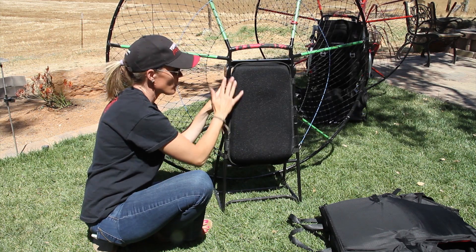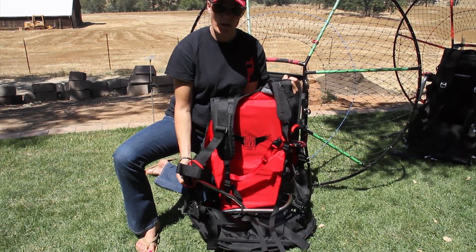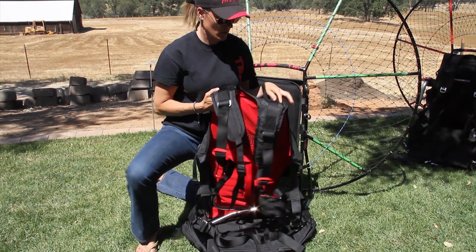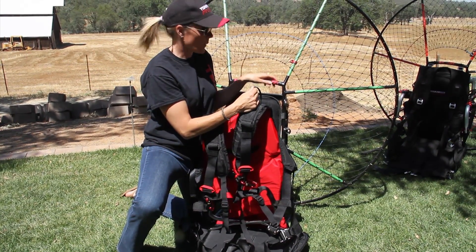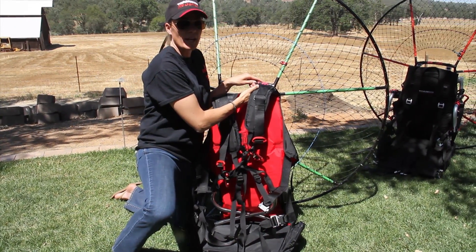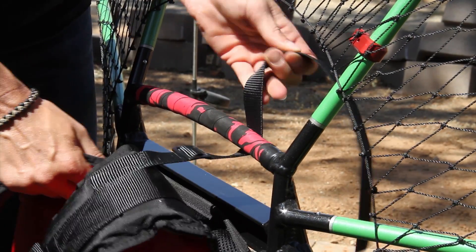Now we're ready to put on the bars and the harness. Here is your high hang point or mid hang point straight J-bar harness. We're going to start by installing the harness up here on the hand grip, and we want to make sure that when we do install this, we're pulling it up as high as we possibly can. You can always have somebody help you — that way someone can be holding the harness while you wrap the strap.